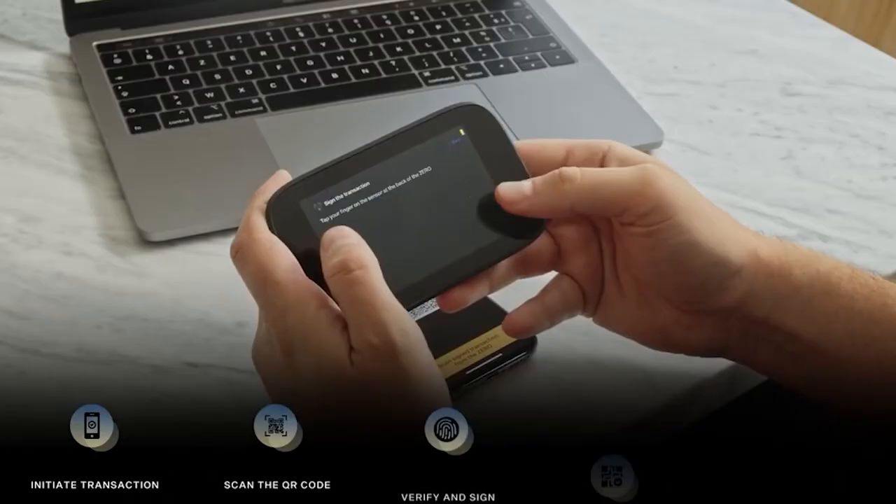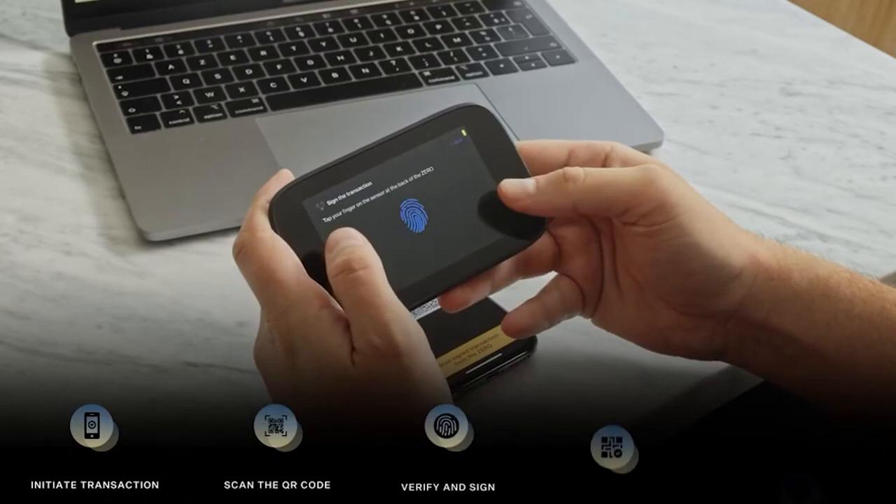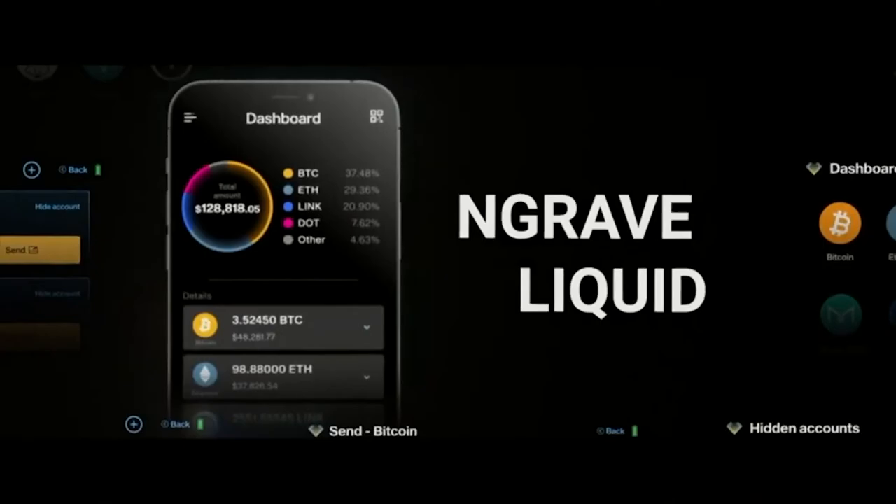So how can you broadcast transactions to a blockchain if you can't digitally access the wallet? The Engrave Zero cleverly uses QR codes combined with its mobile companion app, Engrave Liquid, to accept pre-signed transactions embedded within the QR code. Your mobile device then relays the signed transaction to the blockchain, so you don't have to connect the Engrave Zero to any device for any reason to broadcast transactions.